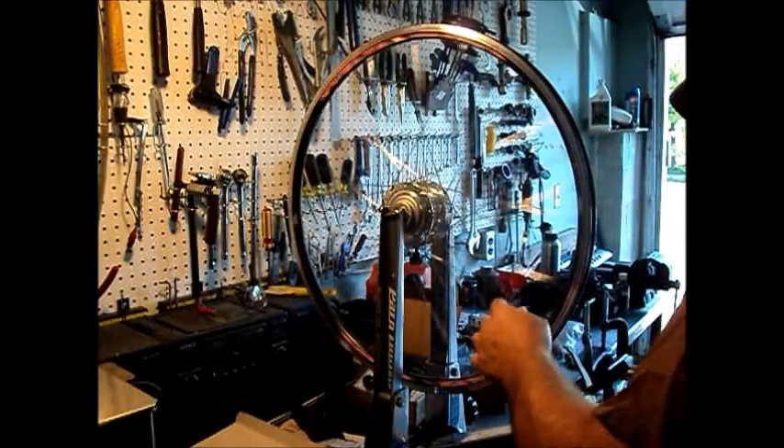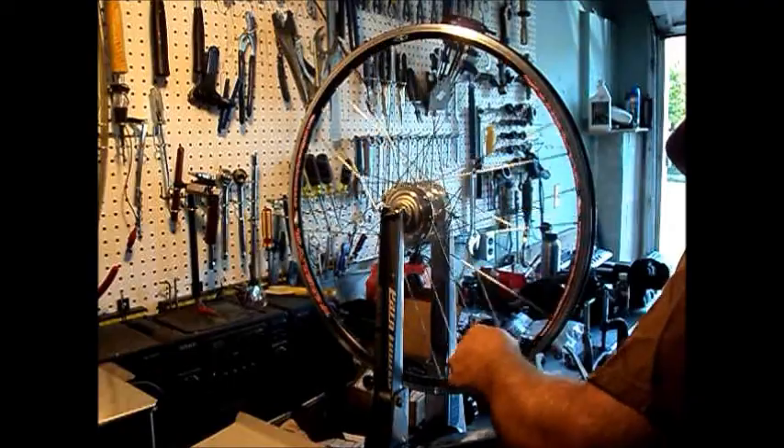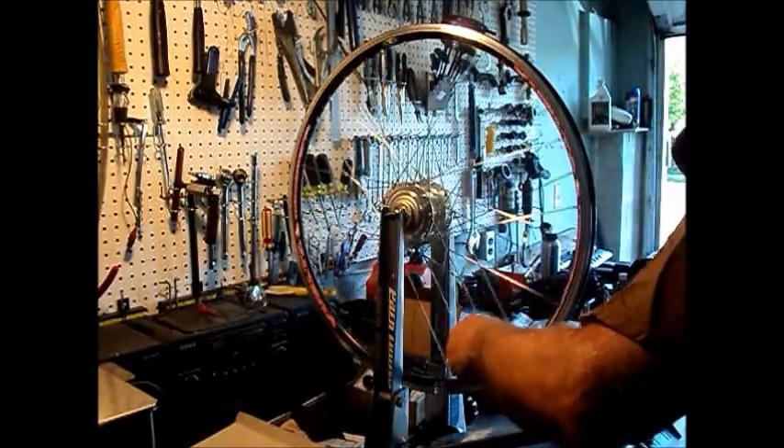I've got the lateral true looking pretty good. I've got a little bit of a hop in it here, about a millimeter or so. I'll try and get that out.